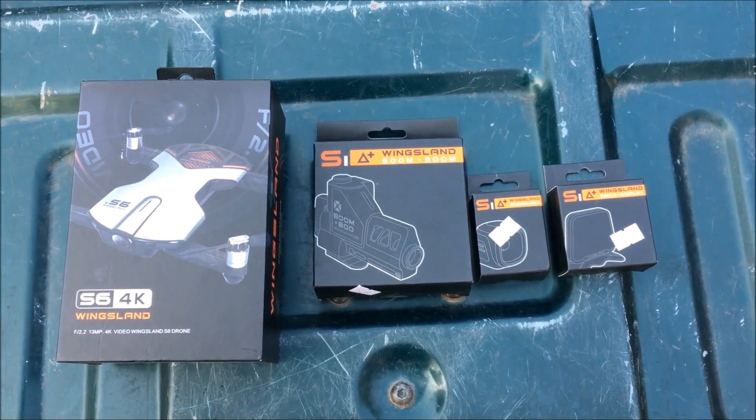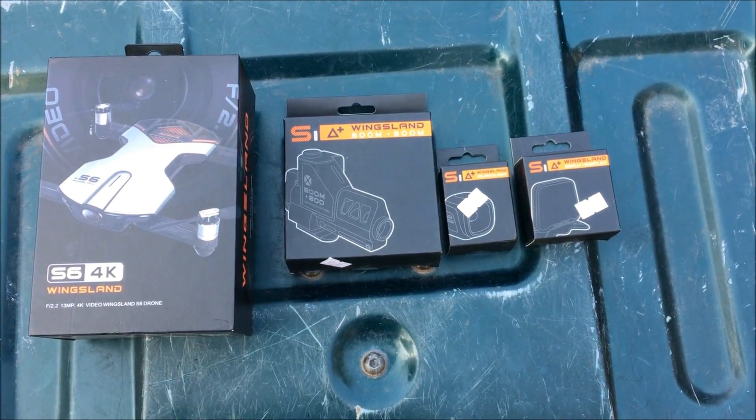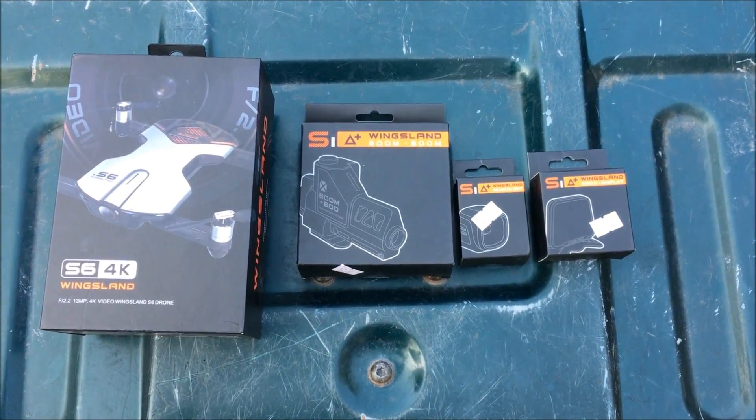What's up guys, The Flying Tech here, and today we're gonna be checking out the accessories of the Wingsland S6 4K foldable quadcopter. So let's get right into it.